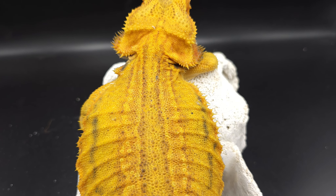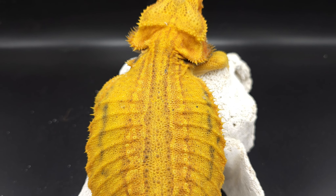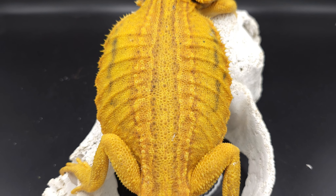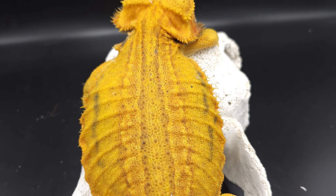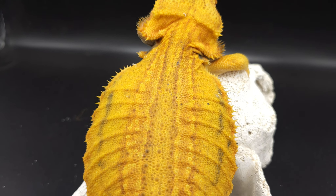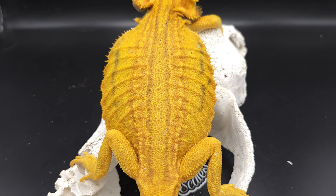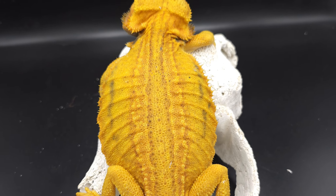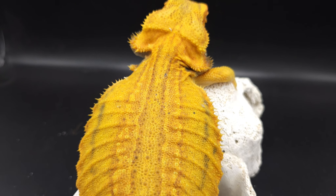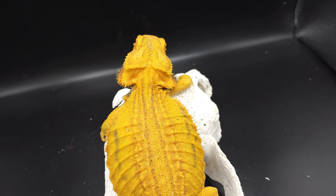Thunderbolt comes from Genetic Stripe to Genetic Stripe. Genetic Stripe came from Color Stripe. So if Himira is what I think she is — a Color Stripe, just not a good Color Stripe — and this guy's a Genetic Stripe, technically being almost the same thing, I would have got Thunderbolts if they came out translucent. But I only got one clutch, and all of the super straight striped babies were not translucent.